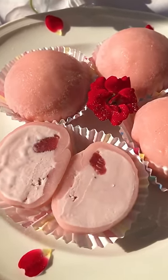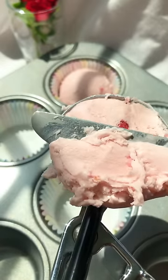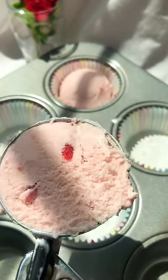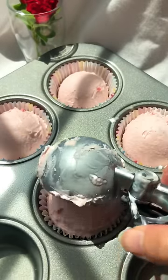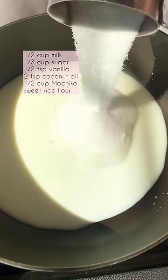These are a lot of fun to make and even better than the ones you buy at the store. First, you need four cupcake liners, then scoop four ice cream balls. Make sure to get a flat surface and put them in the freezer for at least two hours. Now for the mochi, heat up the milk and sugar.